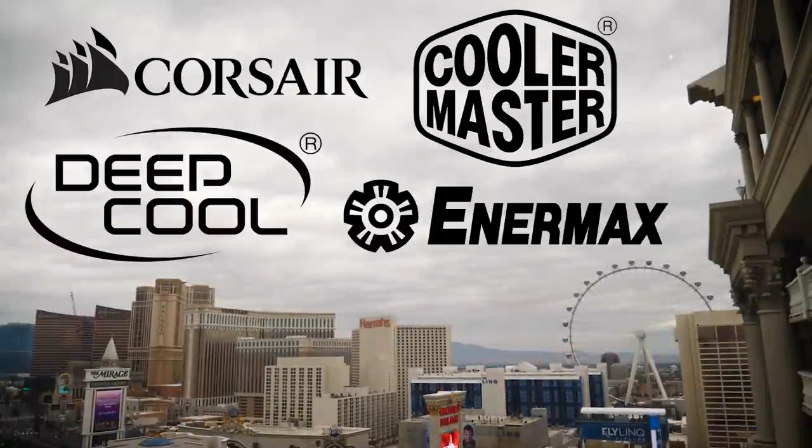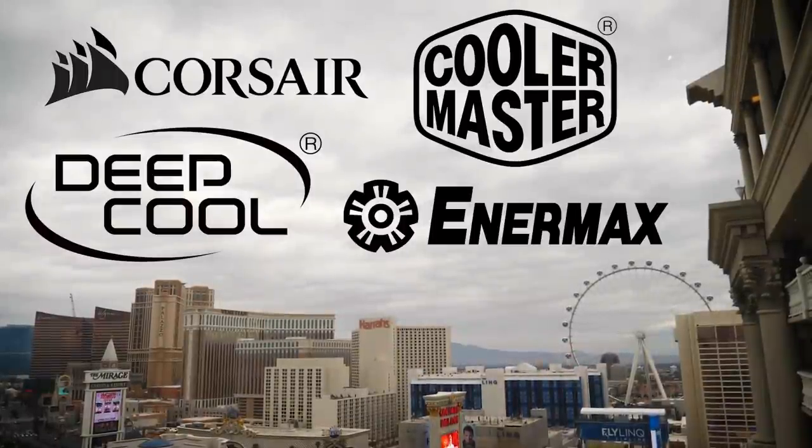My coverage of CES 2019 is brought to you by Corsair, Enermax, Deepcool, and Cooler Master. Alright guys, I'm at Cooler Master now at Palms Place. They are a sponsor, so big thank you to Cooler Master for sponsoring my CES 2019 coverage. They have a ton of stuff to show, so let's get right into it.